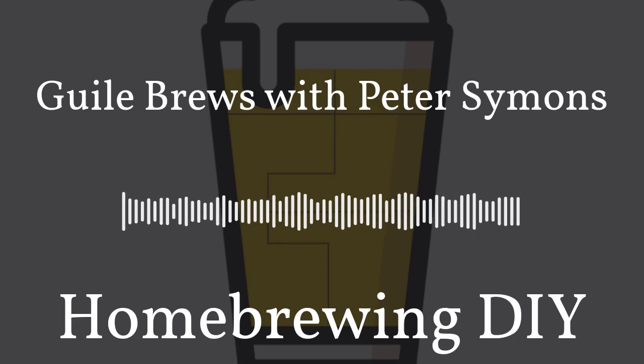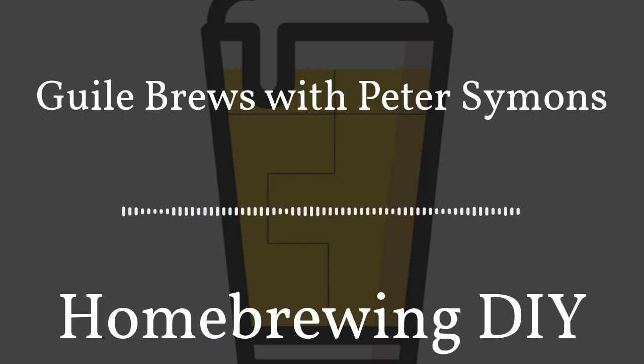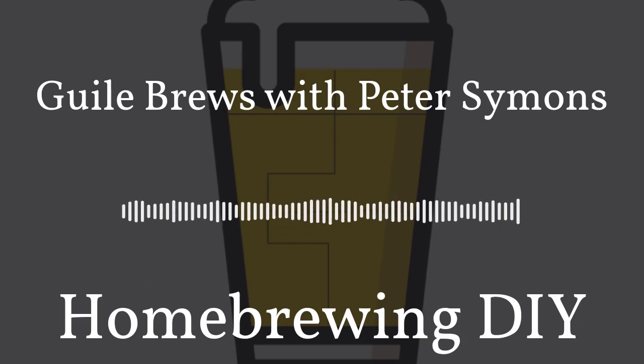The history of beer is something that's always really fascinated me. You may have noticed in the last few episodes, peppered within, we've had an author or two talking about the history of beer. Well, today we have another author. His name's Peter Simons, and he's written a few books: Guile Brews, Six O'Clock Brews, and Bronzed Brews. And we're going to dive into the history of Australian beer today on Homebrewing DIY.